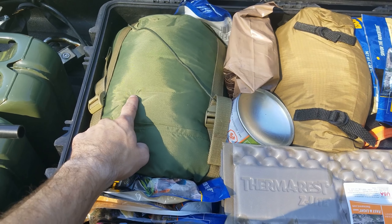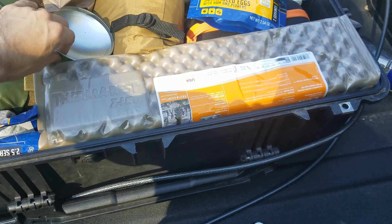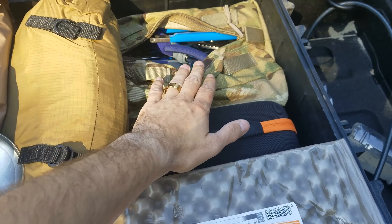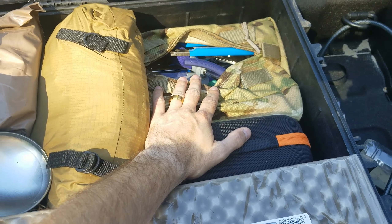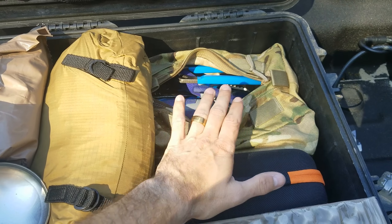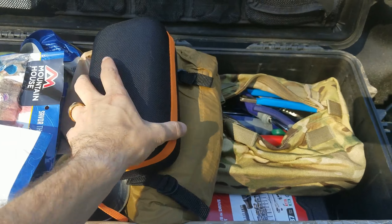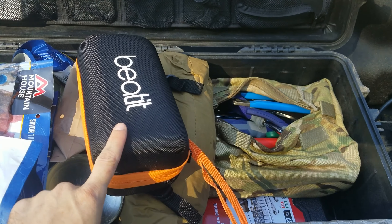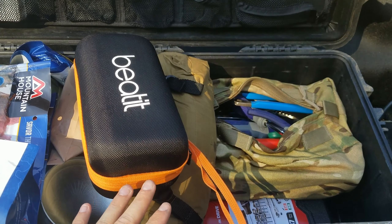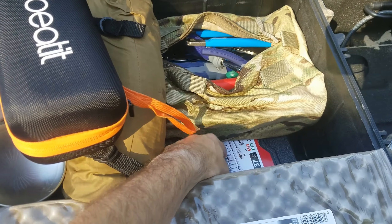This is a Recon 4 sleeping bag with a Thermarest Z-Light sleeping pad — I really like those. There are also a couple of MREs in here. For tools I have a specific, reasonable kit just for the Jeep, along with a jumper box — I think it's a Beatit. I've used it extensively on many vehicles. They run about $80 to $100 and are completely worth it. I also have a full socket set.